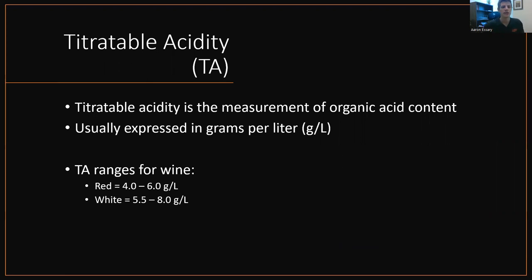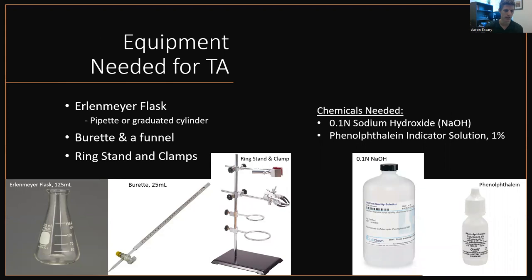Titratable acidity. TA is the measurement of organic acid content, whether it be tartaric acid, malic acid, citric acid — even acetic acid is an organic acid and contributes to TA. It's usually expressed in grams per liter. Textbook ranges for TA in wine: red wine would be 4 to 6 grams per liter, white wine is 5.5 to 8.0 grams per liter. Equipment to measure TA using glassware: you just need an Erlenmeyer flask, a burette, and a ring stand and clamps to hold it all. And all you do is titrate. You do need chemical reagents: 0.1 molarity of sodium hydroxide and phenolphthalein, which is just an indicator solution to help change color.